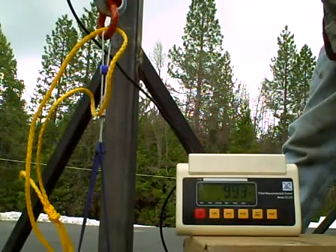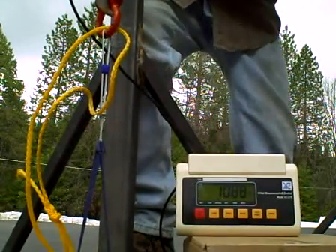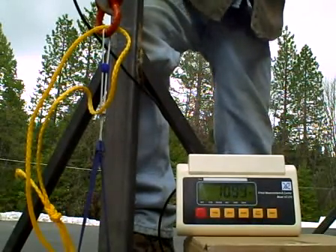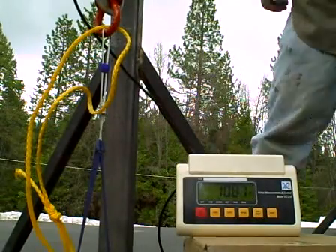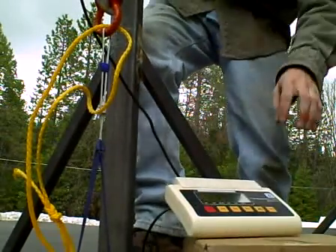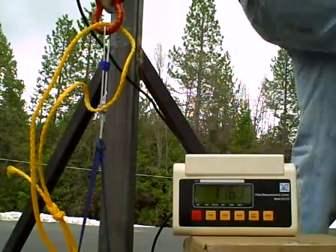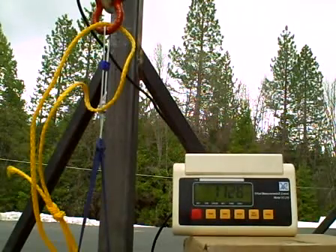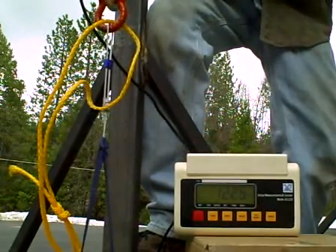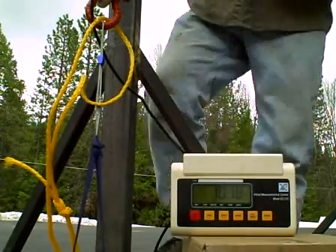We're currently just falling through 1,000 pounds. And I can see we're losing some strands. We're currently just short of 1,100 pounds. Just above 1,100. There's some strands going — we're currently at 1,135 and falling. Let's see what we get. There's a whole bunch of strands gone, and we're falling back through 1,000 pounds.